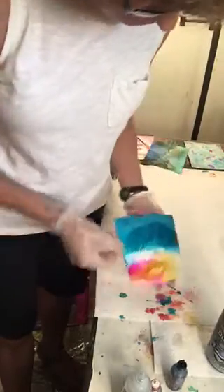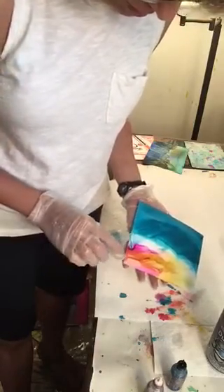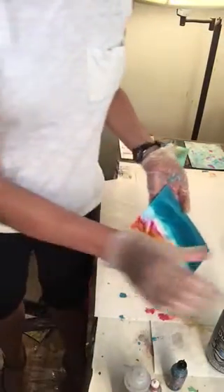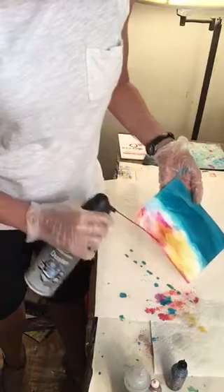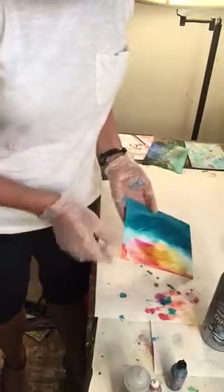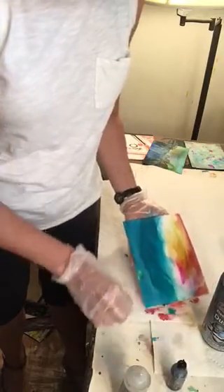I'll do it that way and then I'm going to do it this way. You have to be really careful with the blending solution that you're not constantly creating these lines. Sometimes we like the lines that it creates and sometimes we don't. Perhaps that's a really pretty sky if you like that.